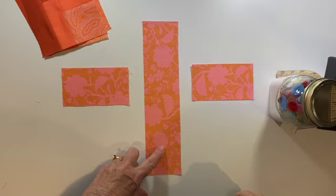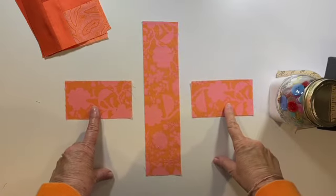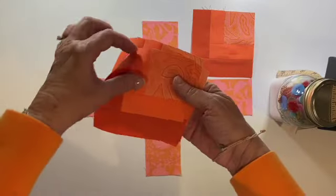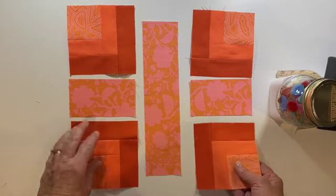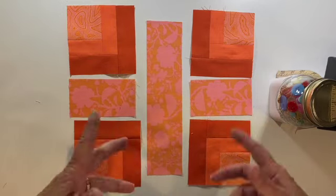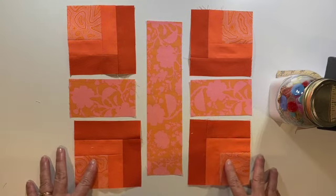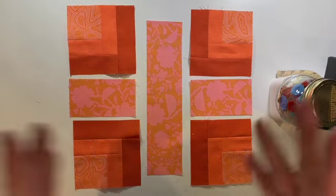Now it's time to assemble our intersection. We've got the road running this way and our side streets running this way, which looks great. We're going to take the blocks we made and lay them with the cornerstone in the uppermost right, then rotate it to the uppermost left. Then we'll come down and do the bottom — the cornerstones are all going to be facing out, and that's super important. Take a few minutes to square up your small log cabins based on the measurements in your supplemental guide, because that'll really help your intersection block come together beautifully.